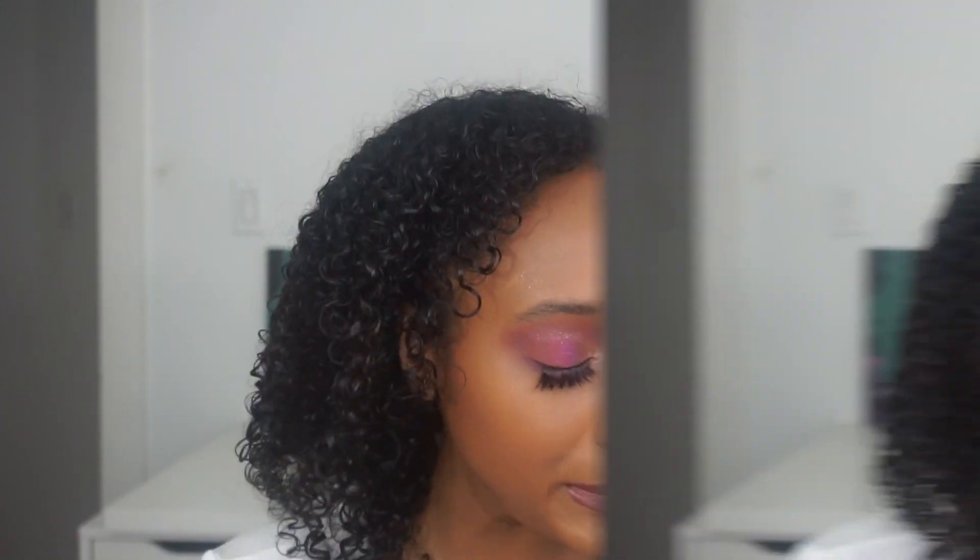Hi everyone, it's Marissa. Today on my channel I'm going to be using the Jackie Aina ABH palette for the first time. I really enjoyed making this cool purpley look — I don't even know what we're gonna call this — but I really enjoyed creating it. This is such a beautiful palette. Really proud of Jackie Aina for making this palette.